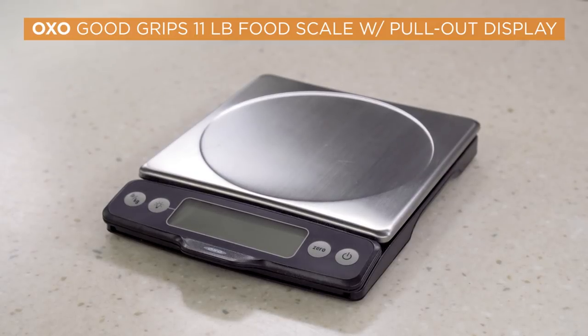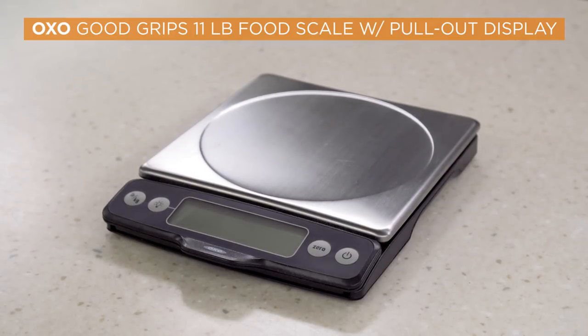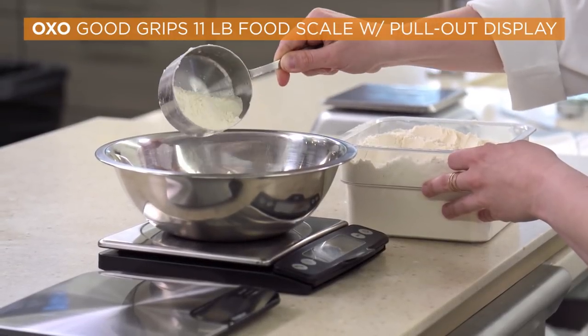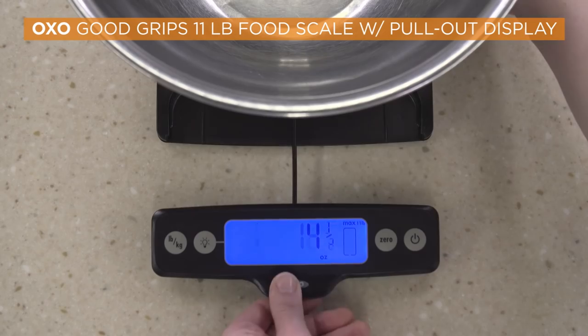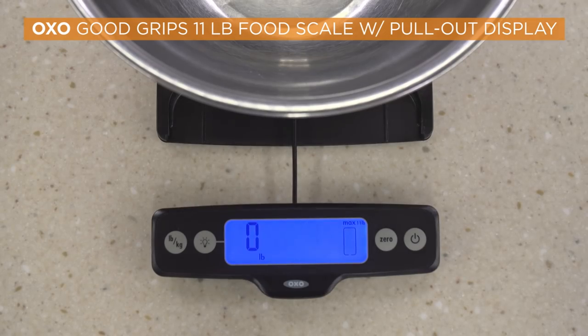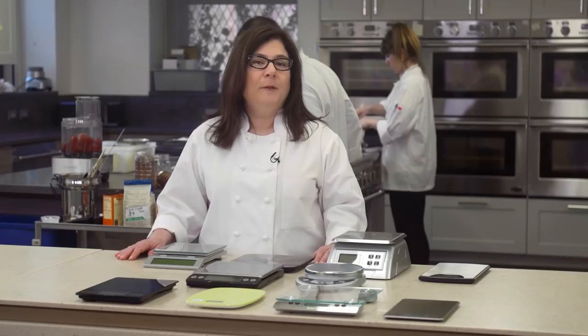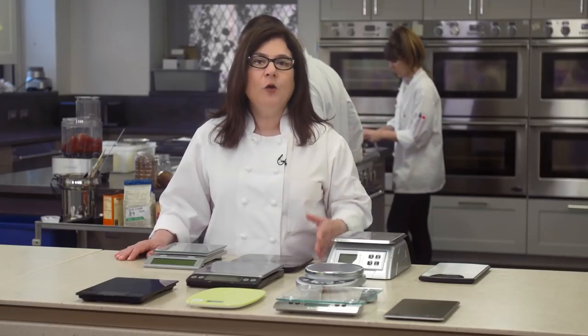The best scale was still our old winner: the OXO Good Grips 11-pound food scale with pull-out display for $49.95. It has everything we want — it's accurate and stable, its light-up pull-out display is always easy to read, and we love that its platform pops right off to make cleanup super easy.